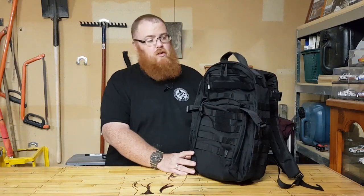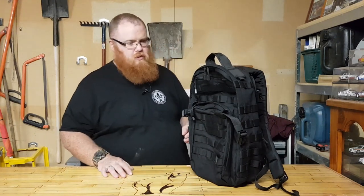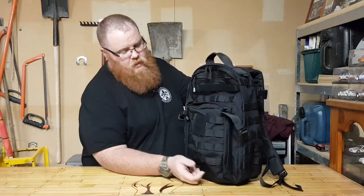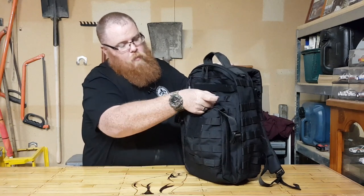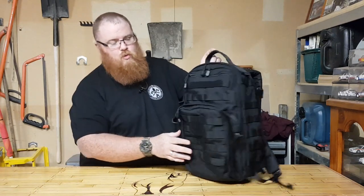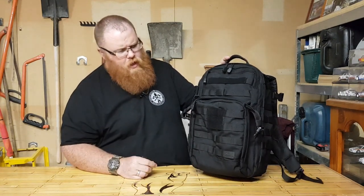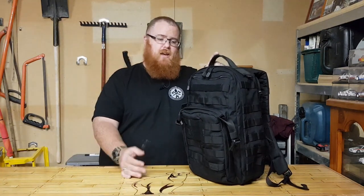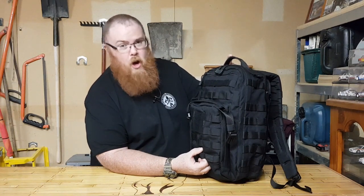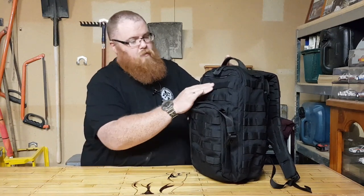It's 1050D nylon, which makes it semi waterproof — not heavy rain, but a light sprinkle and your gear's not going to get wet inside. Going over the front, this thing is absolutely laden with MOLLE webbing, which is fantastic, even on the sides as well. You can really up your capacity if you fill the bag with stuff — that's a really good feature, and most 5.11 bags come with that. The stitching is second to none; it's just so thick and durable. We've also got some hook and loop here for your morale patches.